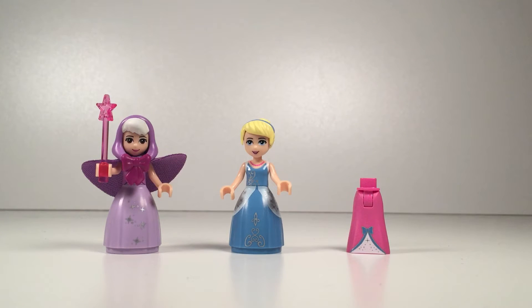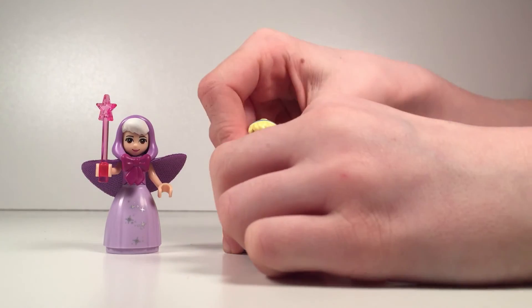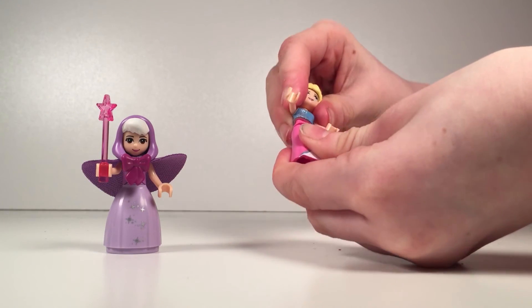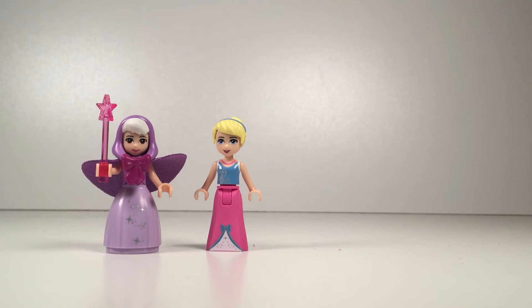Next let's start with Cinderella. Cinderella has a beautiful blue dress and a nice blue headband and a purple necklace. And let's change her clothes — there we go. That's what she looked like at the start of the movie when her fairy godmother came.